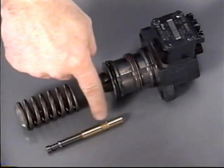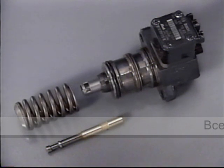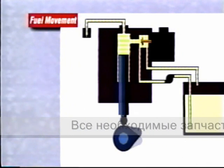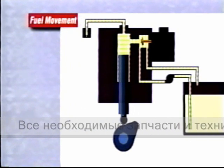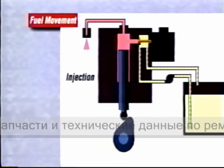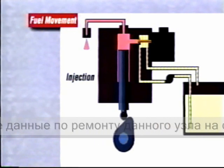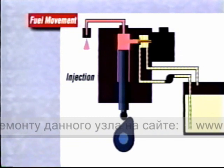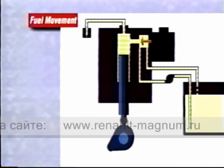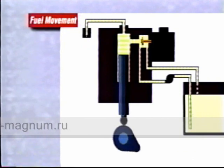Looking closer at the pump plunger, you can see the helix is gone and fuel delivery is strictly controlled by the solenoid valve. To start fuel delivery, the VMAC 3 control system allows current to flow to the solenoid valve, closing it and trapping the fuel in the pump. As the plunger continues to move upward, fuel is delivered through the high-pressure line to the nozzle assembly in the cylinder head. When VMAC stops current flow to the solenoid, the valve opens and fuel flows through the cylinder block fuel return gallery and back to the fuel tank.